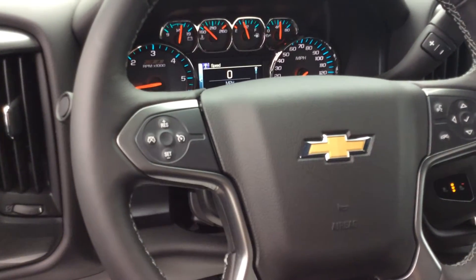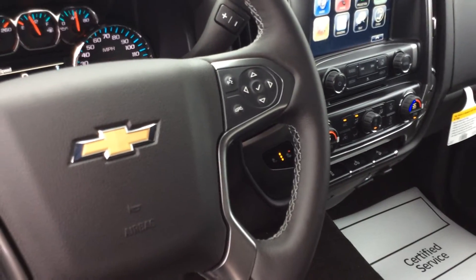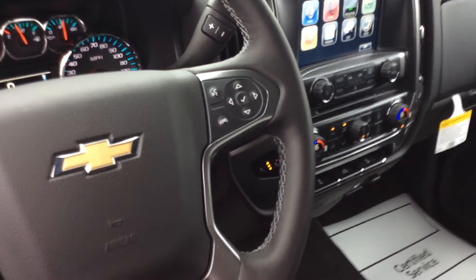On the steering wheel here, you can see that your cruise control is on your left, and your cluster controls along with the Bluetooth and voice commands are on the right.